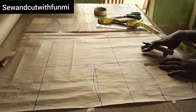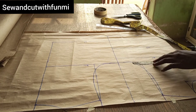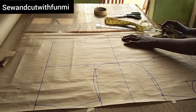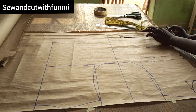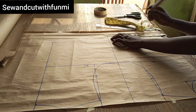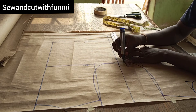Right now I'm going to be measuring the quarter of my bust measurement: 34 divided by 4 gives me 8.5, plus 1 inch gives me 9.5, and I'm marking 9.5 right there. For the waistline, 28 divided by 4 is 7 inches, plus 2 for ease, plus 1 for seam allowance, gives me 10, and I'm connecting the lines together.